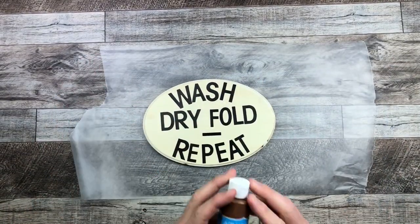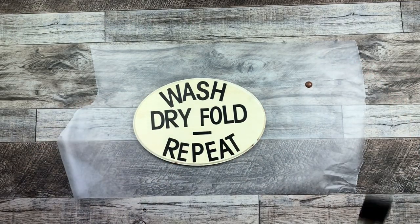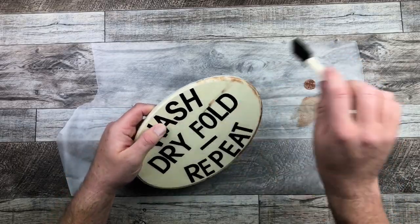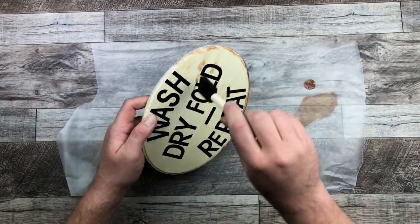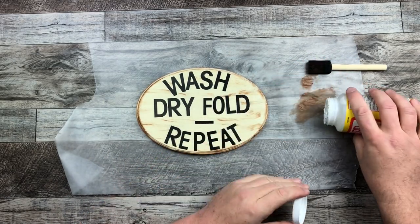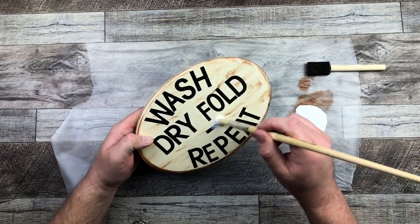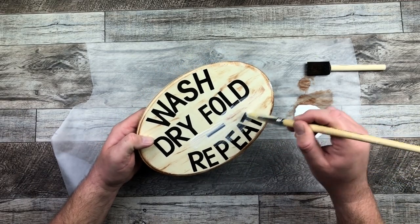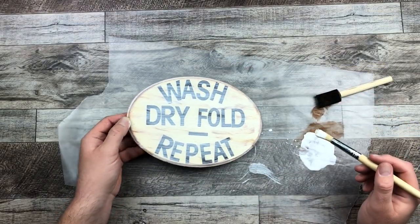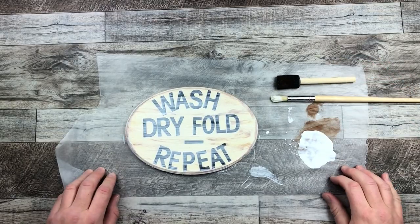I wanted to glue the sign down, so I removed the chain. Now I'm taking this espresso brown paint from the Dollar Tree and dry brushing a little bit of it on to add dimension and bring out the edges of the plaque a little more. Then I poured out some Mod Podge to seal everything. Since this is going in my laundry room — where there can be heat from the dryer and dampness — I wanted to make sure nothing peeled off, so I applied a really good couple of coats of Mod Podge to seal everything in.